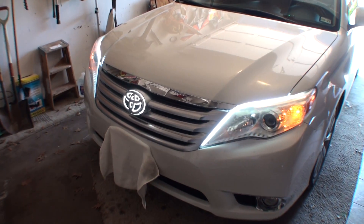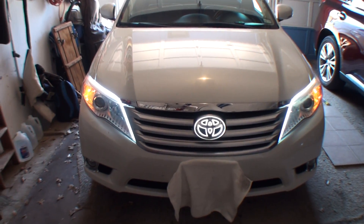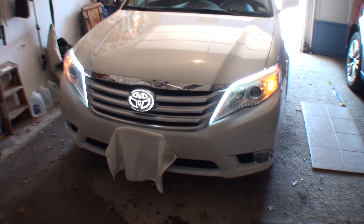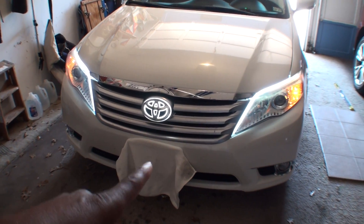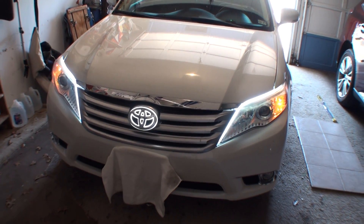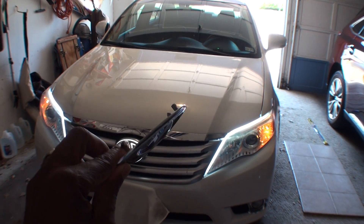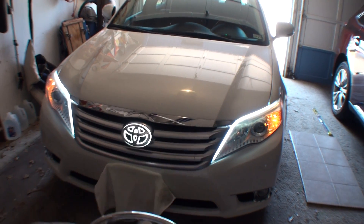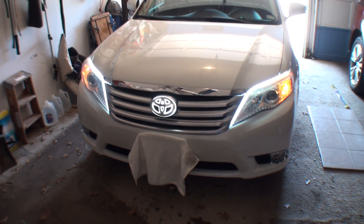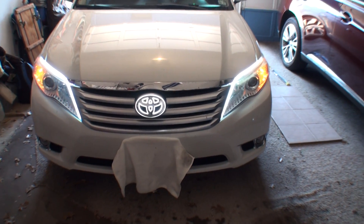Hello YouTube fans, it's your boy Brad here with another video. I just want to show you something I got off AliExpress that I put on my Toyota Avalon — the Toyota emblem in the center here. I took out the normal plastic emblem and put in this 3D backlit emblem that I got off AliExpress.